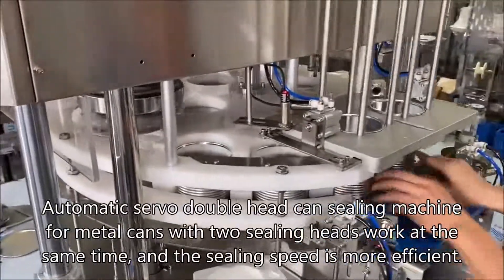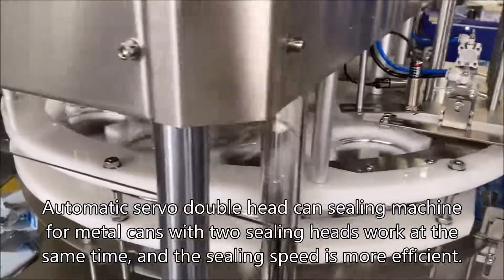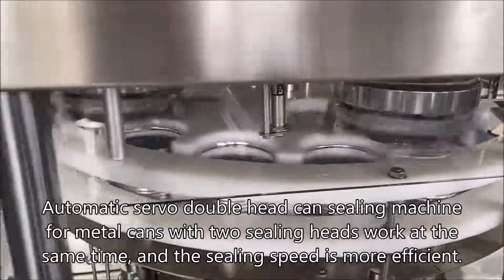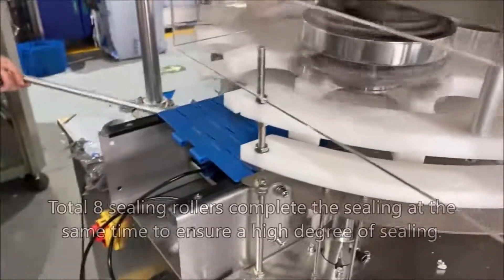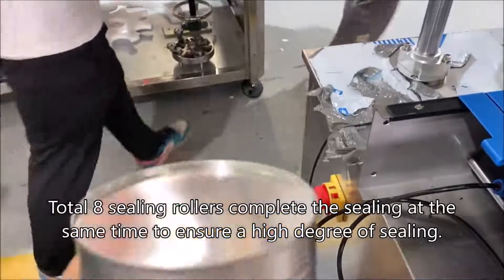Automatic servo double head sealing machine for metal cans, with two sealing heads working at the same time, making the sealing speed more efficient. A total of 8 sealing rollers complete the sealing simultaneously to ensure a higher degree of sealing quality.